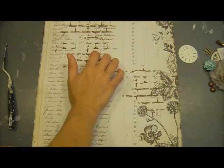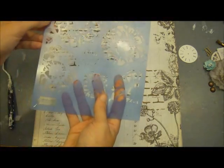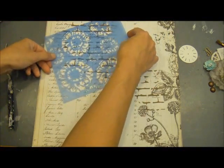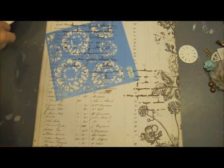Now that this background part is completely dry, I'm going to use a different Prima mask — this is from the Donna Downey line, I think it's called the Posies Really Pretty Flower one. I'm just going to randomly go in and do some flowers, using my palette knife and some texture paste.